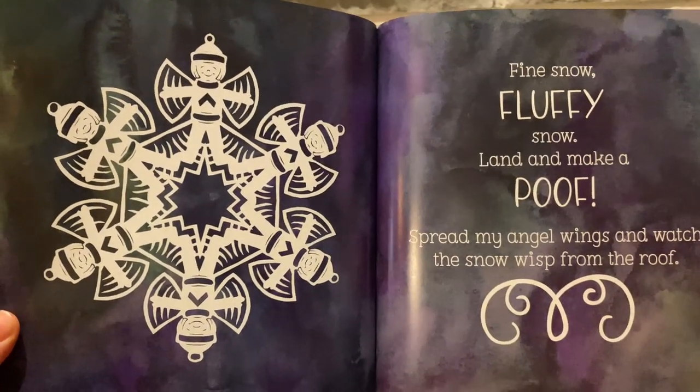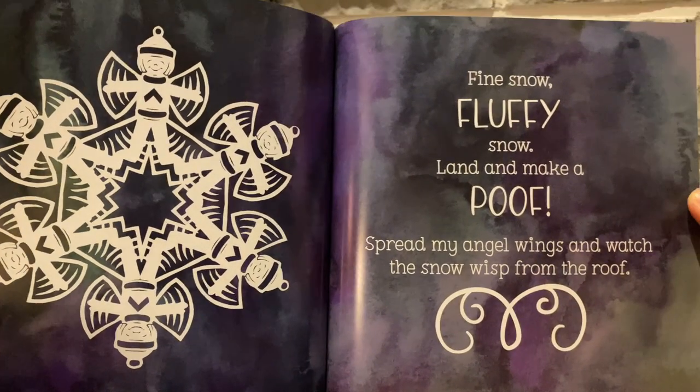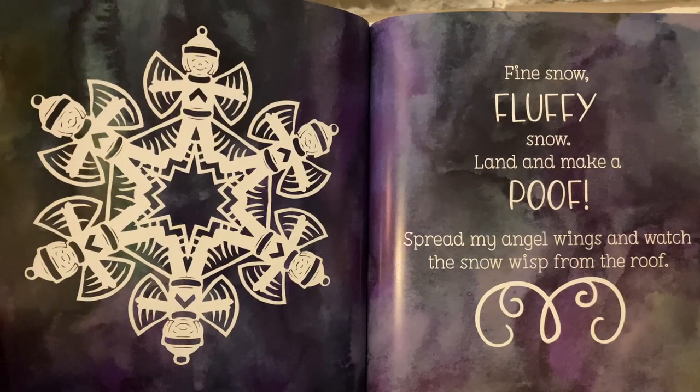Fine snow. Fluffy snow. Land and make a poof. Spread my angel wings and watch the snow wisp from the roof.